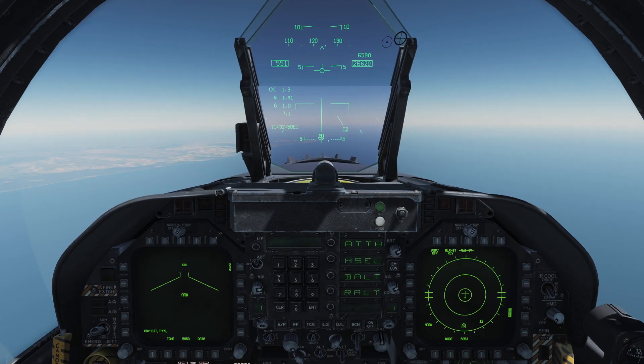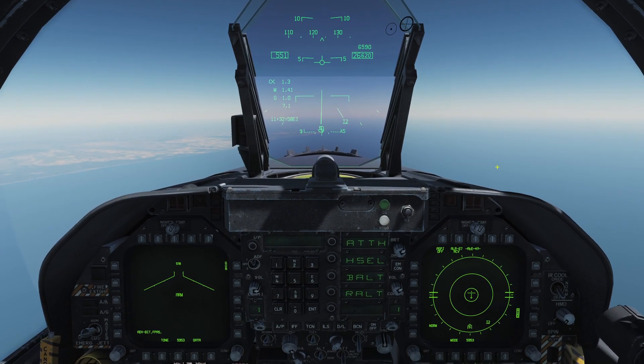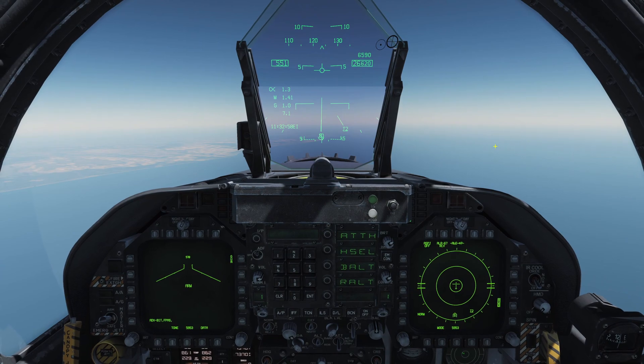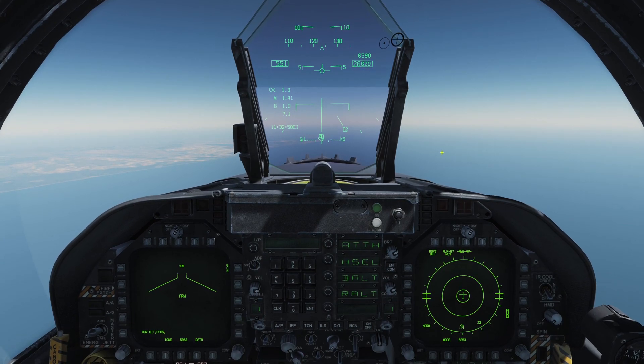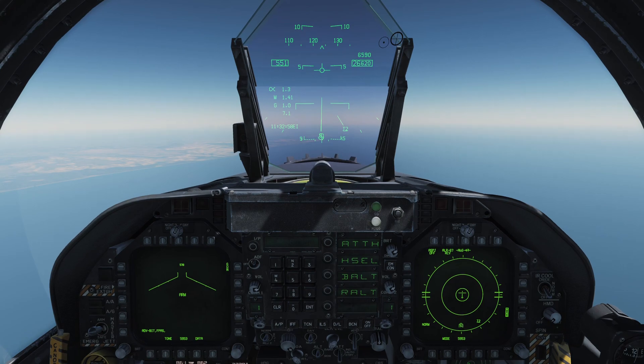SA-10 missiles can linger in the air and keep spiking you with their own radar, but that's a quick look at the RWR and countermeasure systems for the Hornet. I hope that helps you guys stay alive, dodge missiles, and we'll see you for the next video.